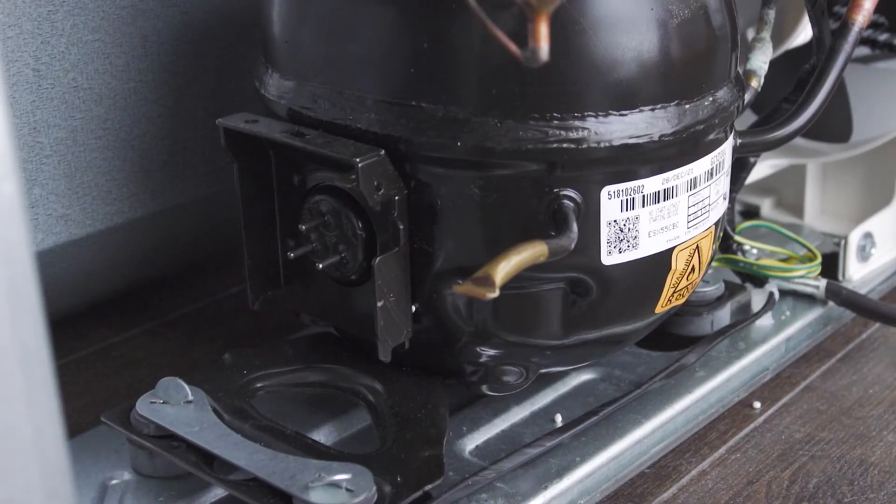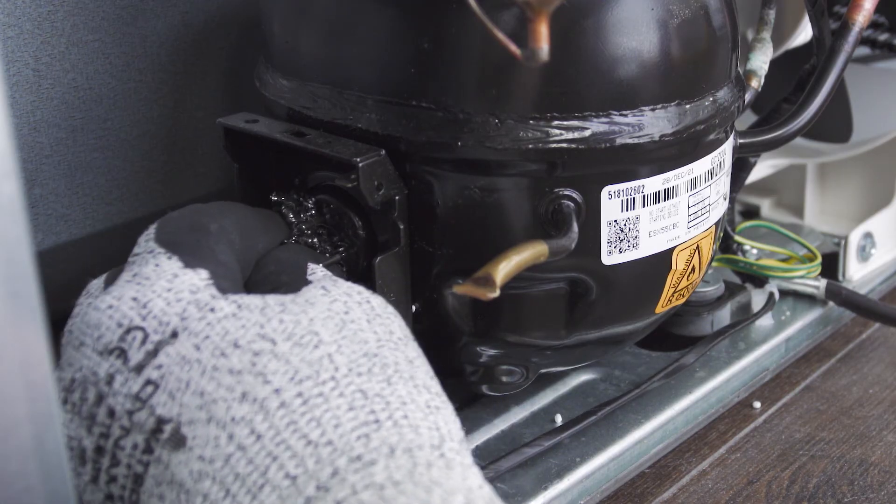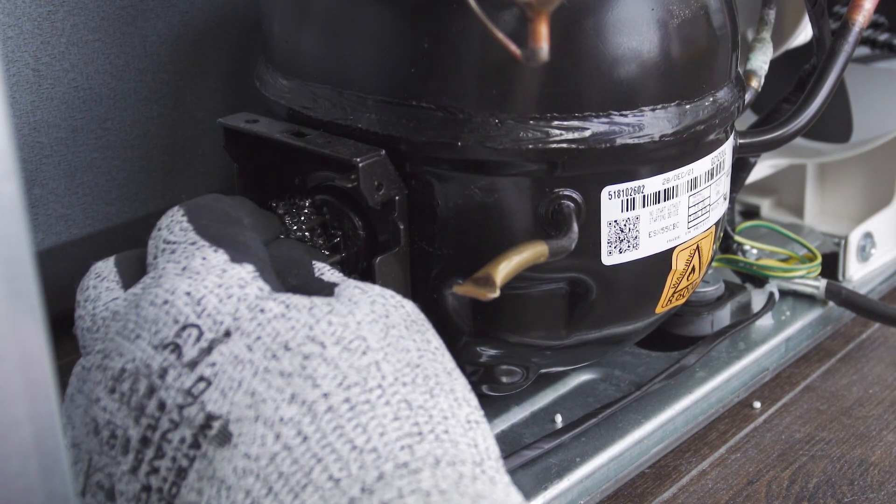Another thing to check is if the terminals are blackened with carbon, as this may prevent a good connection with the starter. You can use steel wool, an emery cloth, or sandpaper to clean the terminals.